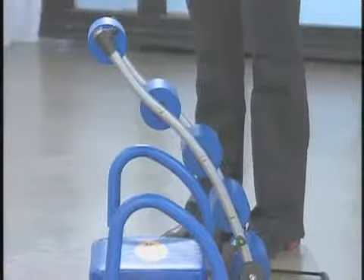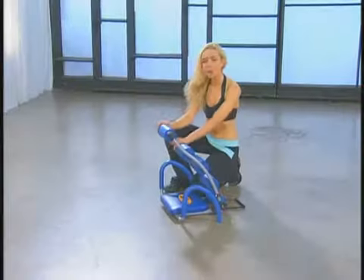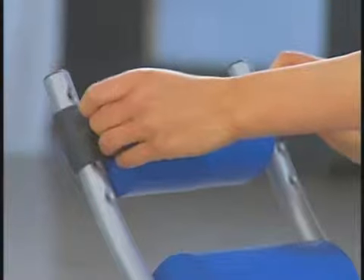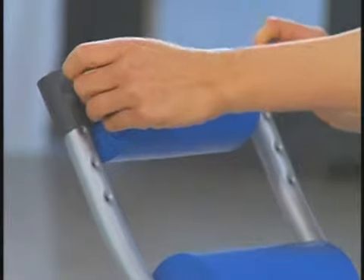Now before we get started, let's go over some key features of your Ab Rocket. You'll notice that you have adjustment settings for your headrest. Take a moment and adjust the headrest so it suits you perfectly. If you're tall, it's going to be up towards the top. If you're a little shorter, you might have the adjustment down towards the middle or the bottom.